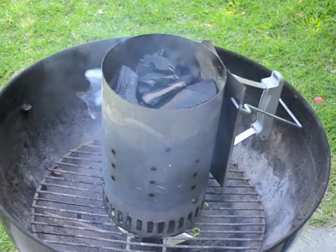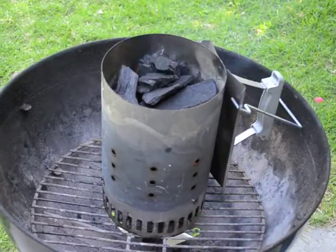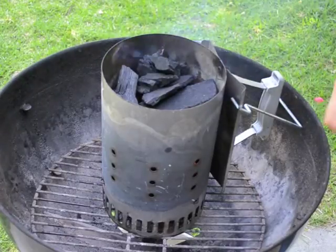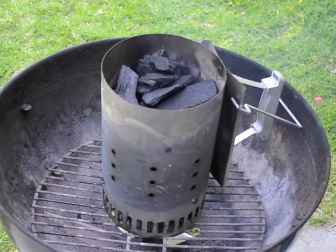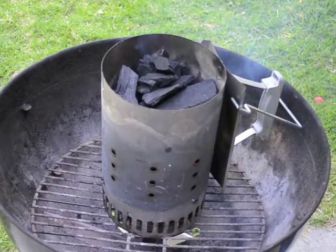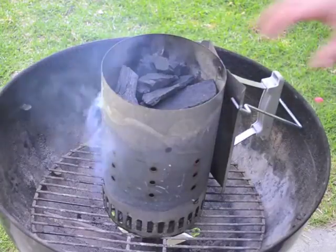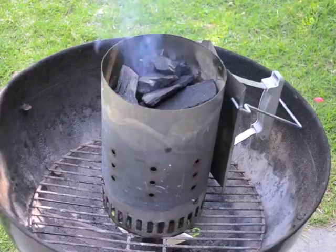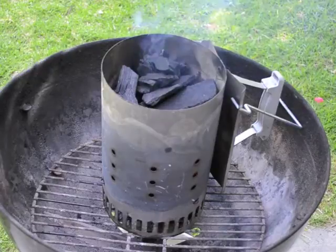You just have to give it a little more time — it's going to light itself. Even though there's only a little bit lit at the start down below, very quickly because of the draw of oxygen through the chimney and its design, the coal on top will start to ignite. I find in about 10 minutes usually you've got a pretty good pile of very hot coals. If you really want to make sure all of them are ignited and starting to ash over, about 15 minutes — it's really quite quick.